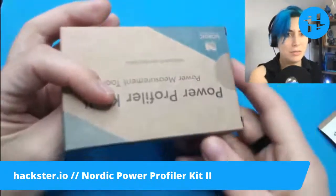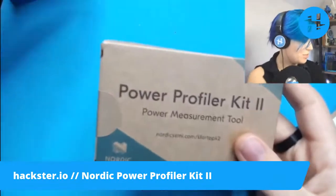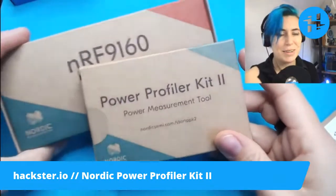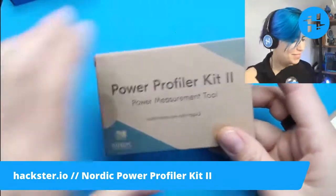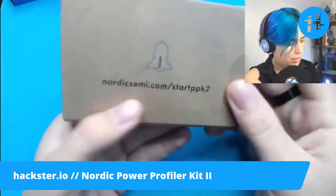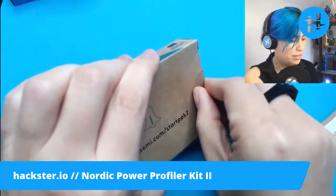So this thing is kind of beautiful, I think. It's similar, actually, to the design for their NRF9160DK. The whole aesthetic is very pleasing. Let's actually open it up. As usual, you have a getting started guide at nordicsemi.com slash startppk2.